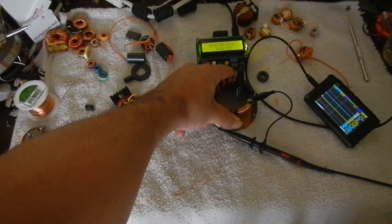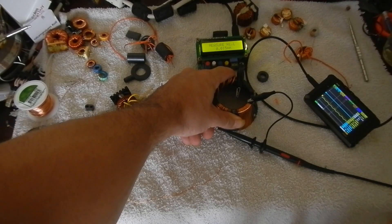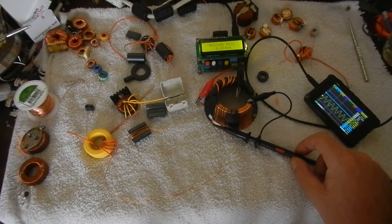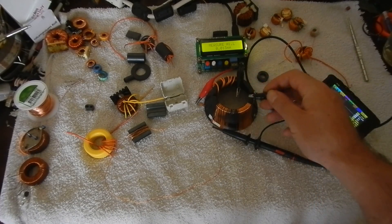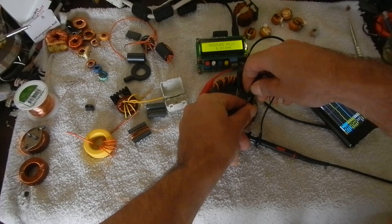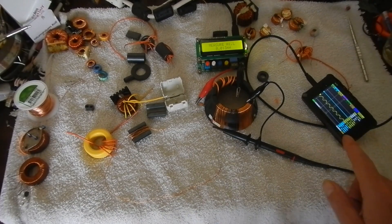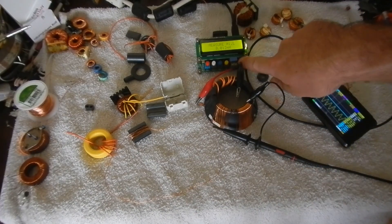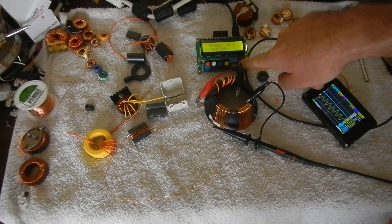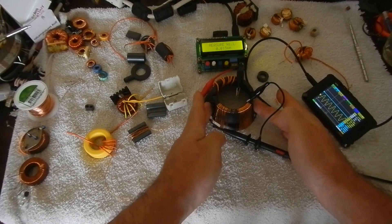If I squeeze those together I've had this up to 16 microhenries of inductance. That is at a frequency of 68 kHz, and the scope says the same thing, about 69 kHz. So you can see at the slower frequency we get a much higher coupling effect with this type of core.